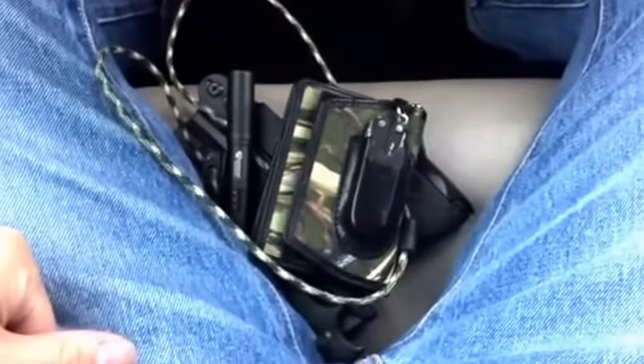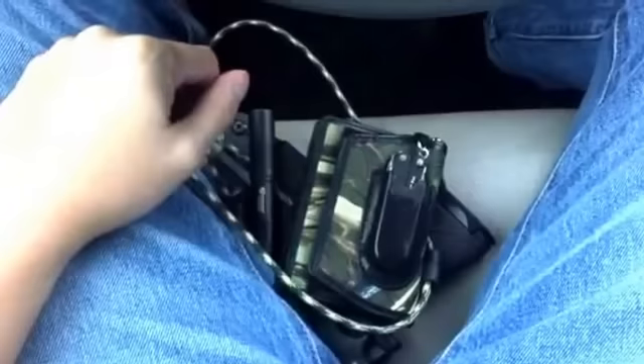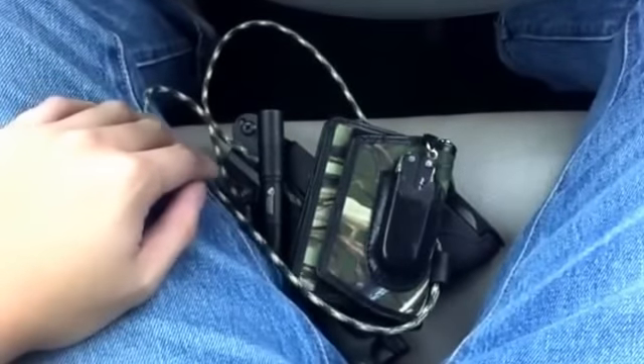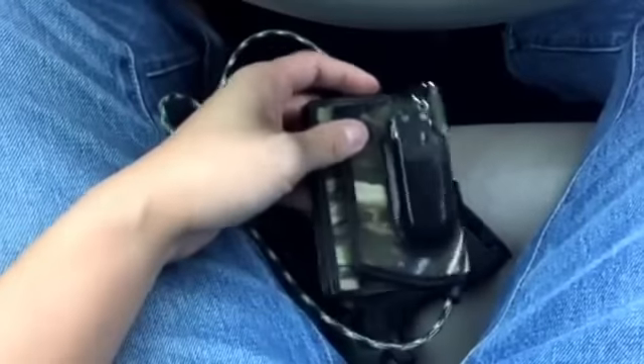The date is November 16, 2015, and I decided I wanted to make an EDC update video. I'm sitting in the car right now, kind of bored, so I took everything out of my pockets and off my person and I just decided to show you what I have here.